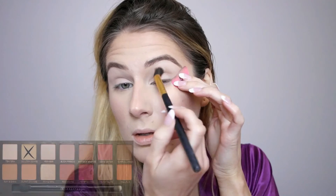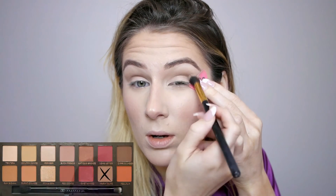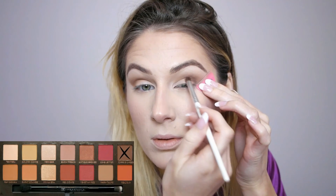For eyes, I'm first setting my lids with Tempura from the ABH Modern Renaissance palette as a base. Then I'm using Golden Ochre from that palette on a large fluffy blending brush as my transition color, going back and forth in windshield wiper motions. Next I layer Warm Taupe, bringing it further onto the lid and crease, then Raw Sienna on an ELF blending brush to deepen the crease and add dimension, flicking it out for a cat eye effect. Finally, I'm using Cypress Umber on a smaller ELF blending brush, focusing on the outer V and bringing it down onto the outer portion of the eyelid.